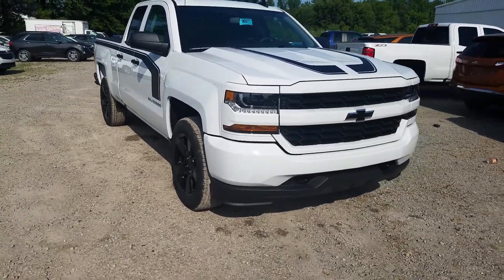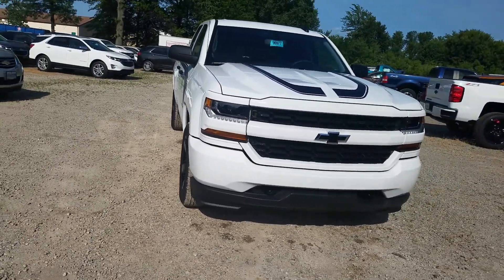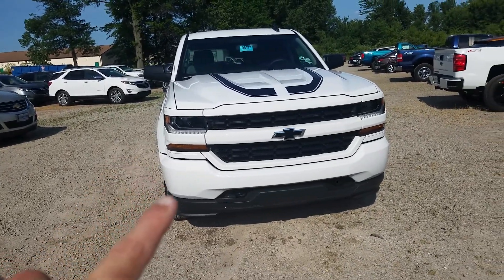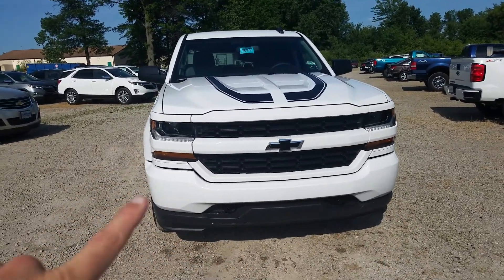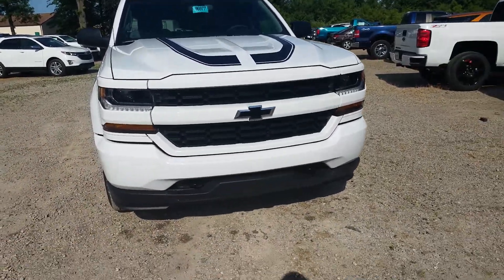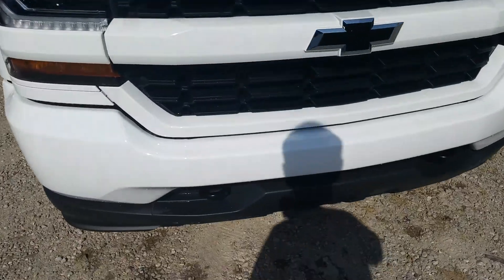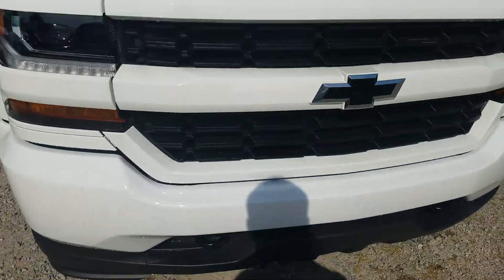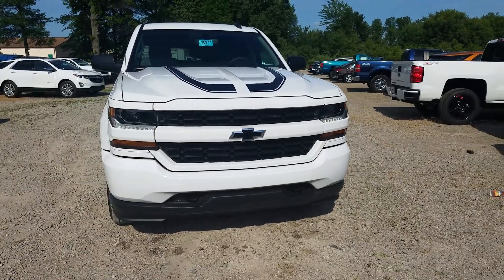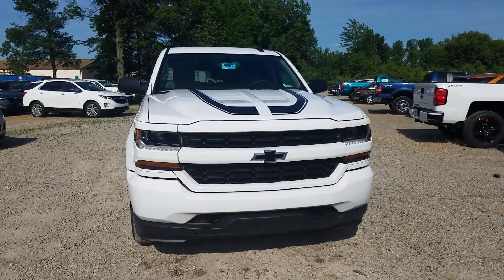We'll start at the front. For the Custom trim, you get the body color grille and grille inserts. You also get recovery hooks down below, LED daytime running lamps, high intensity discharge, and regular headlamps as well.